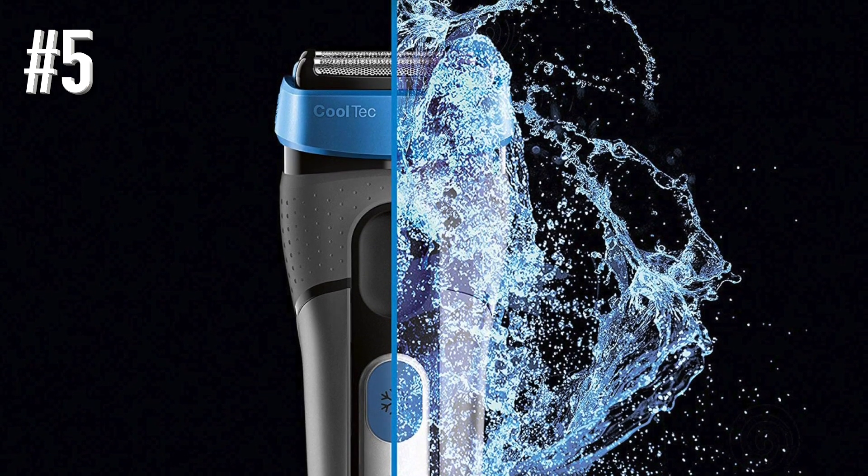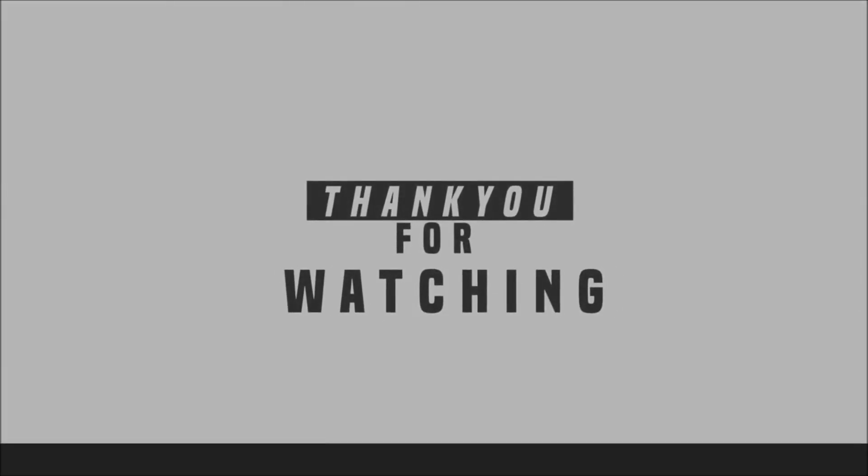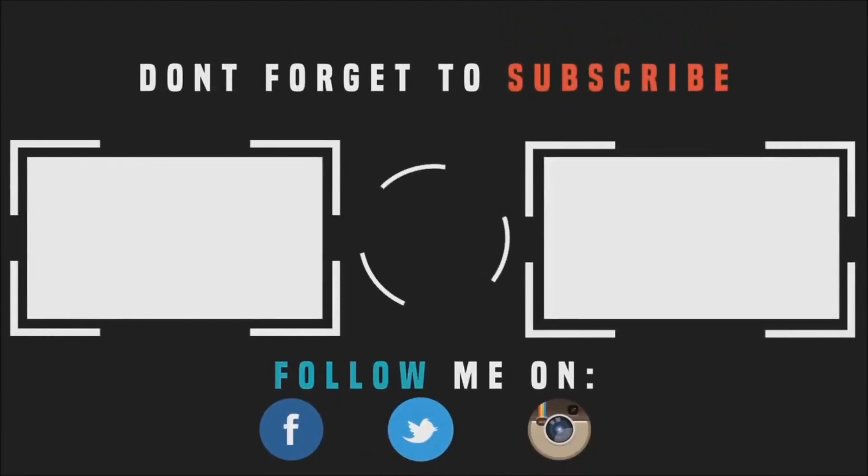Thanks for watching. Remember to like and subscribe.